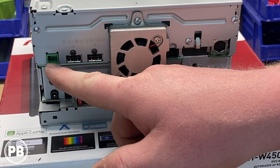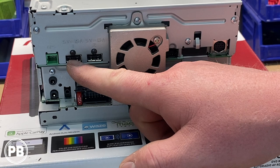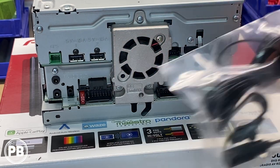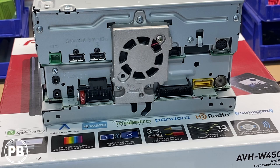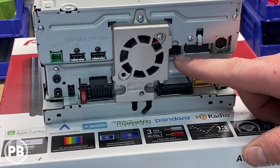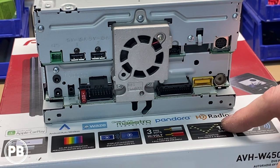We have our GPS antenna port, USB port one and two — both five volts, one and a half amps. If you look at the instructions, generally USB port one is used for Apple CarPlay and USB two is used for Android Auto. This little port is your 2.5mm mic input where the included mic plugs in. Then we have our main power harness socket and 10-amp fuse. We have a big heat sink and fan on the back. Then we have our iDataLink Maestro port, which brings onboard features like climate control and vehicle information gauges through that data port if so equipped.